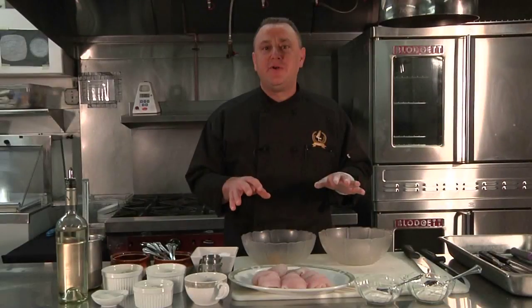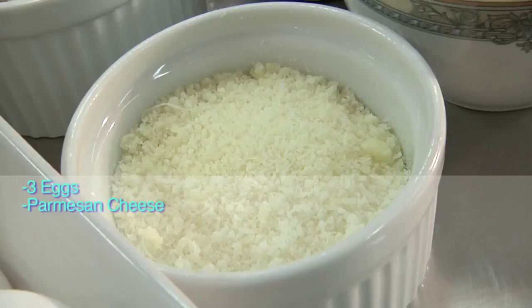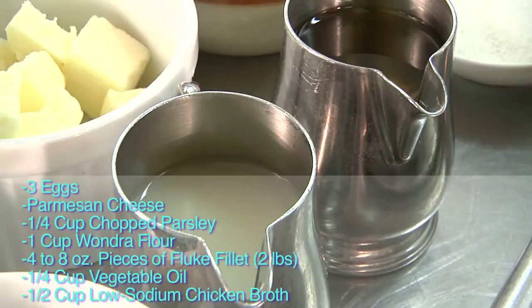Good afternoon. My name is Daniel Palzi. Today we are preparing Filet of Sol Franches. First I'll take you through the ingredients: eggs, Parmesan cheese, and parsley for the batter. We're going to sauté the fish in oil, create a golden brown crust, and make a sauce with lemon, white wine, and butter.